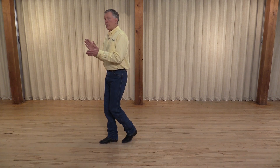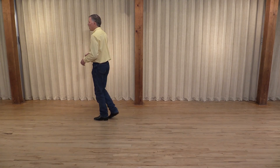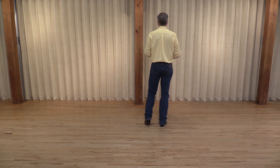One and two and double clap. Five and six and seven and eight. One, two, three, four, five and six, seven and eight. Ready to start over again.